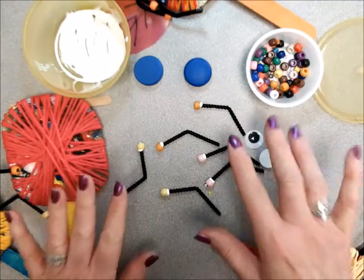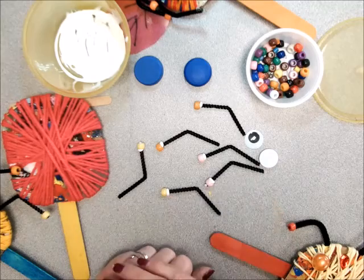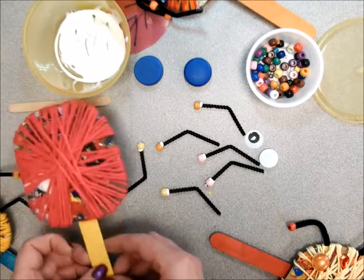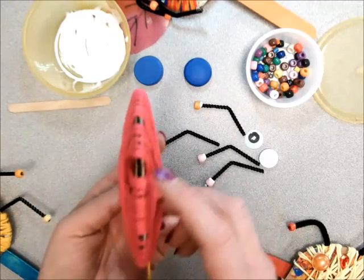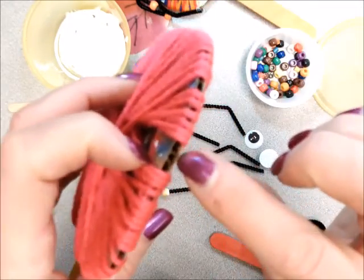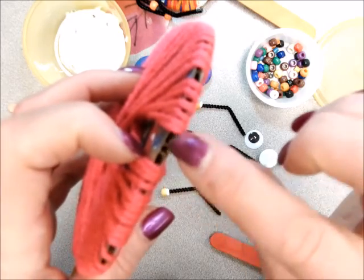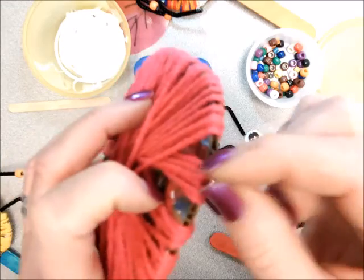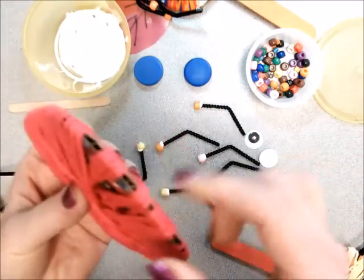Now remember, the glue is not hard yet. If you bump those, they're going to fall off, so you've got to be careful that you don't handle them too much. Now on the side of your cardboard, there are little holes in the sides, and that's where you're going to be sticking the legs. You might have to move the yarn a little bit to find an opening.